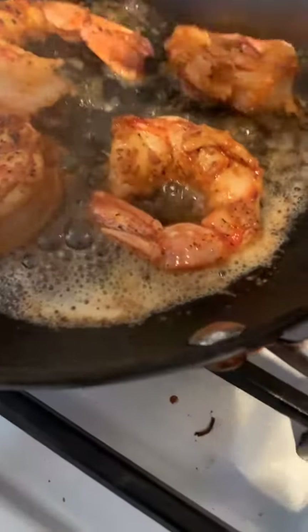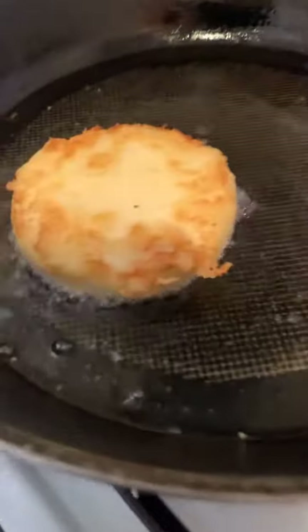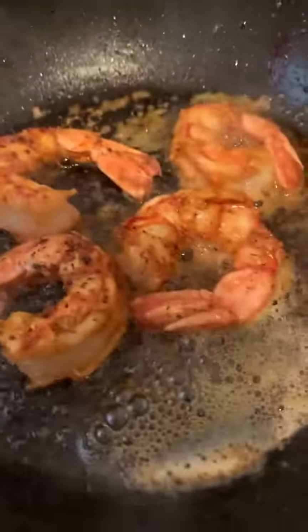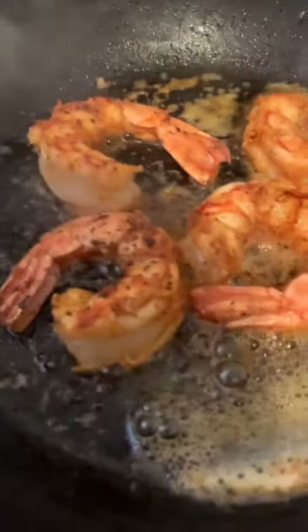Hey there Mark, how you doing my brother? Welcome back to Cooking with Chef P and Bones — more shrimp and grits, fried shrimp, and the fried sauteed shrimp.